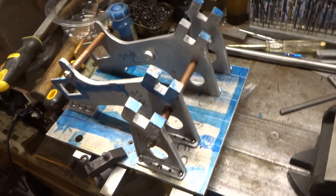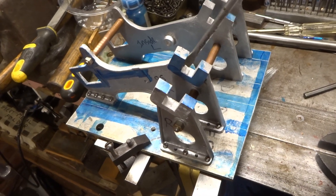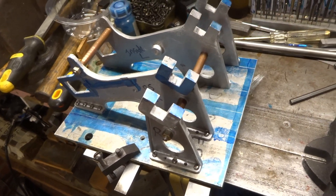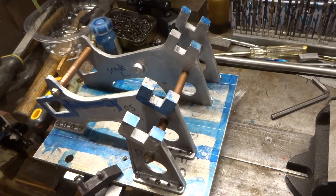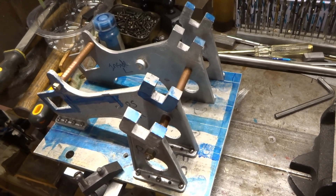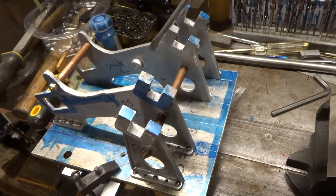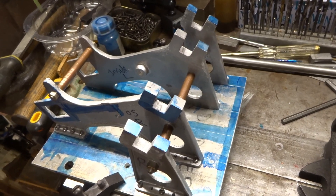What I now need to do is cut some five-eighths-wide slots by three-quarter-inch deep across these castings to take the big end brasses. Clearly it would be an advantage if, by hook or by crook, they were all done in one hit so that everything lined up and was parallel, or at right angles as the case may be, to everything else.